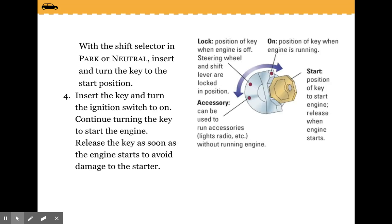With the shift selector in park or neutral, insert and turn the key to the start position. Insert the key and turn the ignition switch to on, then continue turning the key to start the engine. Release the key as soon as the engine starts to avoid damage to the starter.